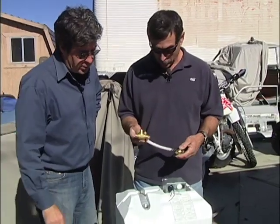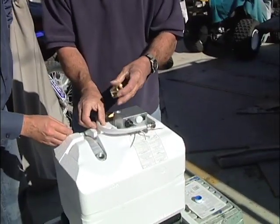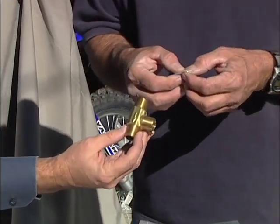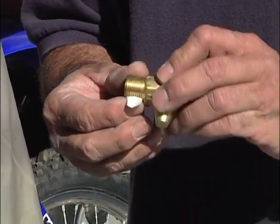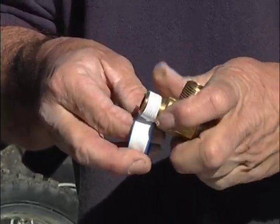Very handy if you're winterizing — drain it, shut this off. The directions are real easy. The valve here goes in the hot side and it has an arrow for direction, so make sure you pay attention to which direction. This kit comes with teflon tape already in the bag, and they recommend about two to five turns.